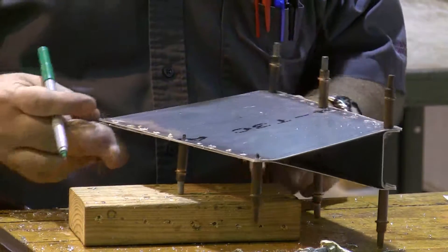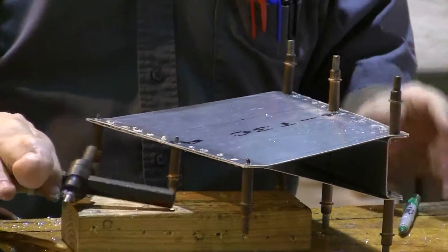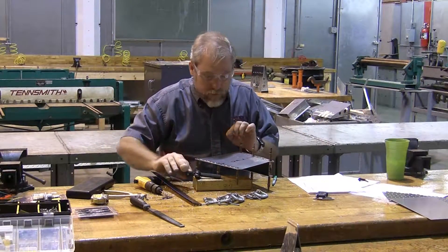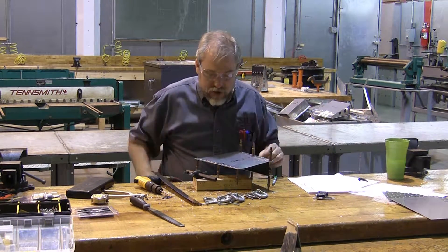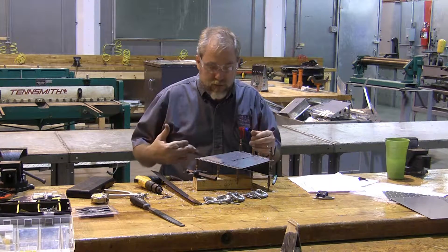That's the center, and much like we did our holes before, we're going to use our fly cutter - drill a quarter-inch pilot hole, use our fly cutter to cut that out. We're going to do that before we do any additional cutting or additional forming on this project. We're going to unclico it and do that.